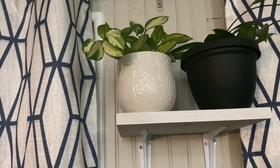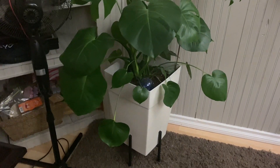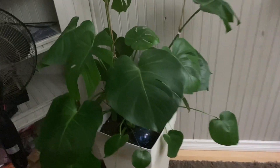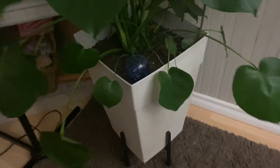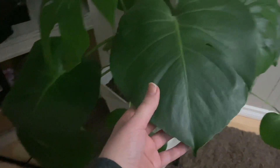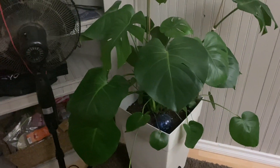Last but not least, this is my giant monstera deliciosa. I have been wanting one of these for ages — ever since I started keeping houseplants this has been a wishlist plant. When my plant shop finally got them in, I ran to get it. I water it more frequently as it is in such a large pot and has big roots, so I have a water globe in here to help maintain moisture. I clean its leaves bi-weekly so it can photosynthesize and get all the sunlight it needs to grow big.